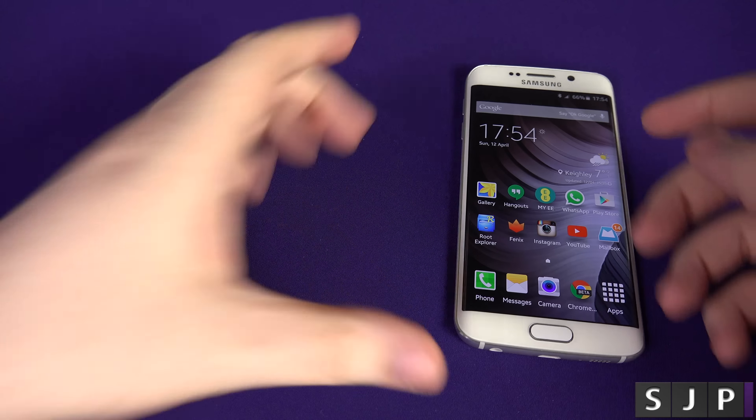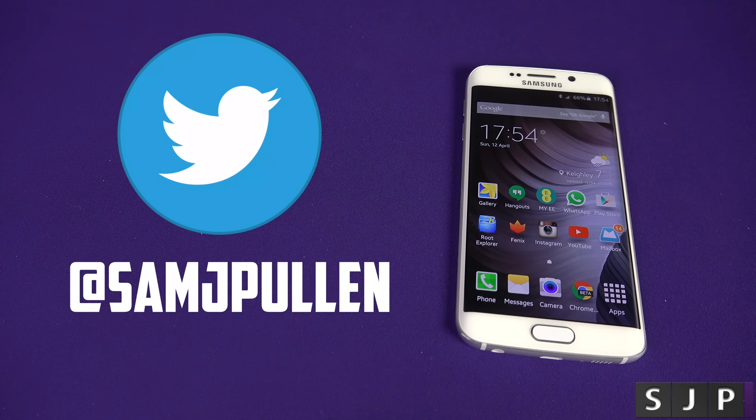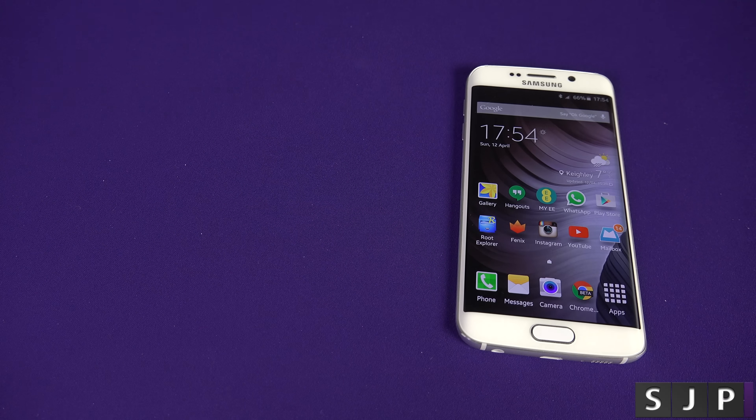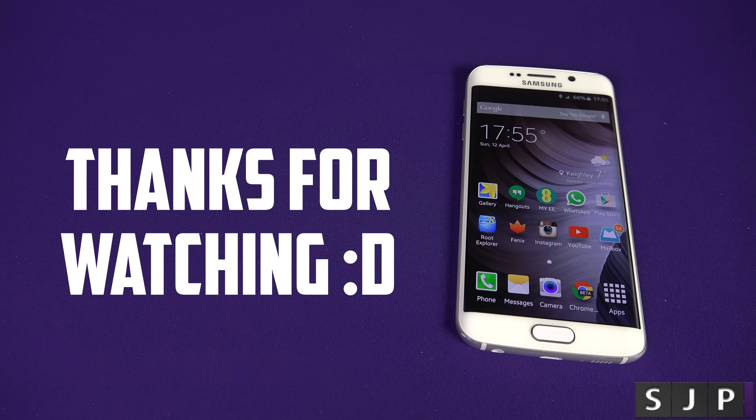If you have any questions regarding this or anything else, hit me up in the comments below. Don't forget to follow me on Twitter at Sam J Pullen — I can answer all your questions there as well. If you're new to the channel, please do hit like, it's very much appreciated, and go ahead and subscribe — it's free. Thank you for watching, and I'll see you in my next video. Cheers everyone.